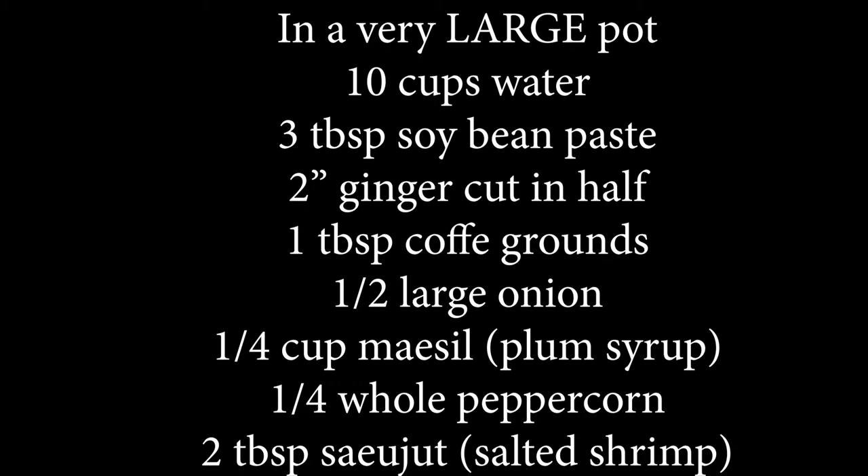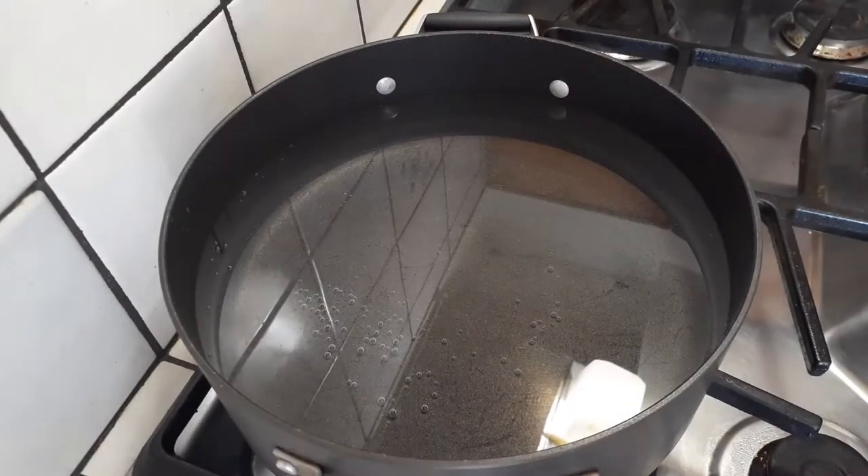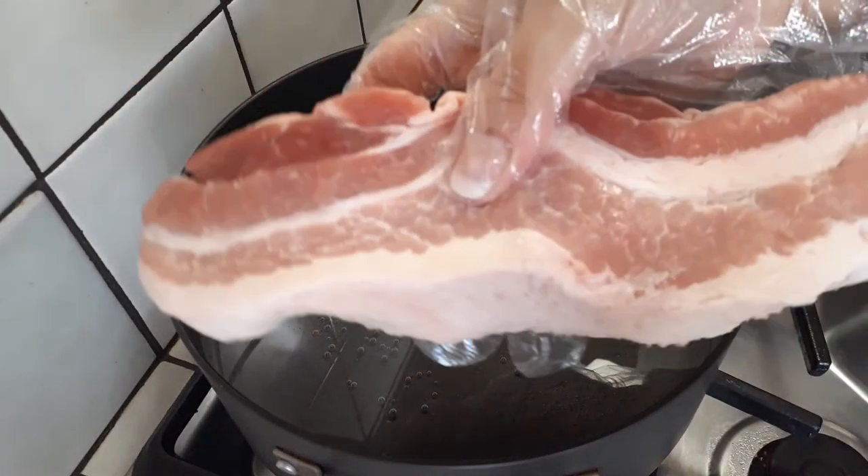Notice I did put a very large pot. Trust me on this one — go with a large pot or you're gonna have a huge mess on top of your stove.